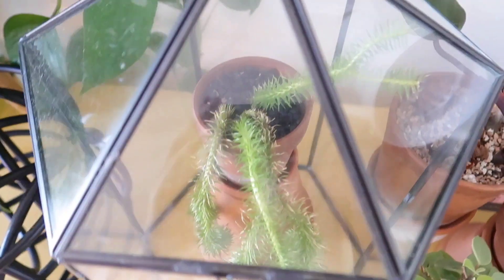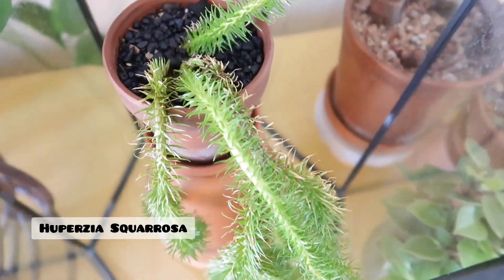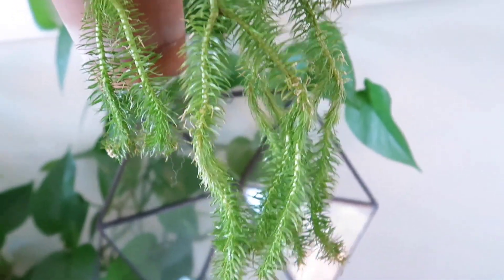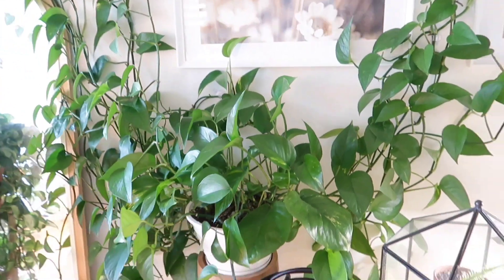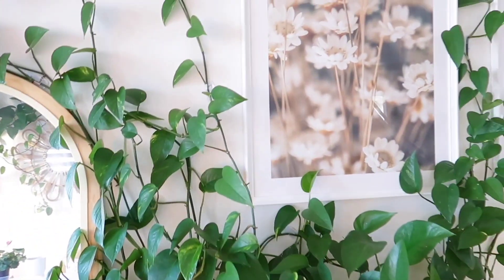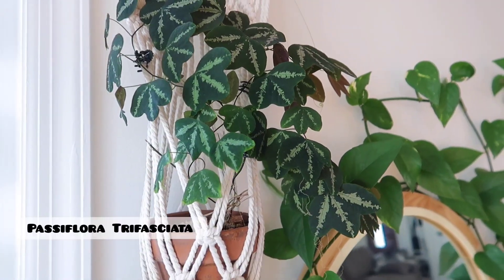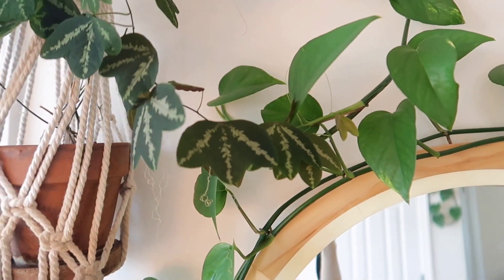Over here in this terrarium I have my Scorosa or Tassel Fern — I think it's doing okay. This is my golden pothos here that looks more like just a regular green pothos at this point, and it trails all the way around. Up there is my Passiflora Trifasciata, intertwined with my pothos.